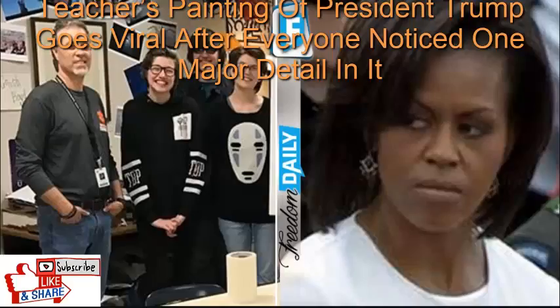A teacher's painting of President Trump goes viral after everyone noticed one major detail in it. President Trump is known for a lot of things, not the least of which is controversy.